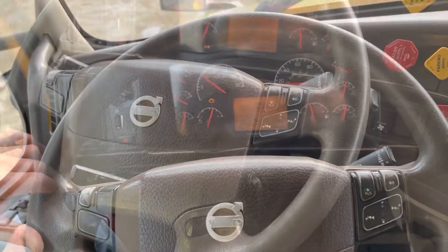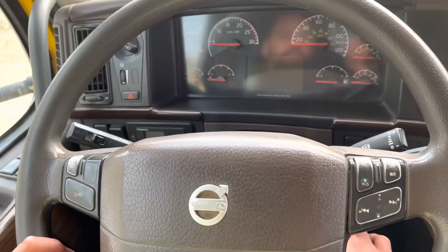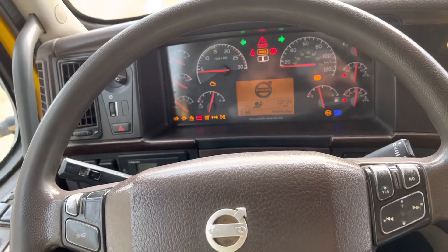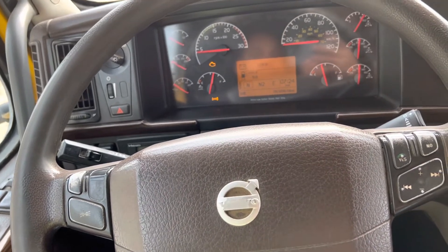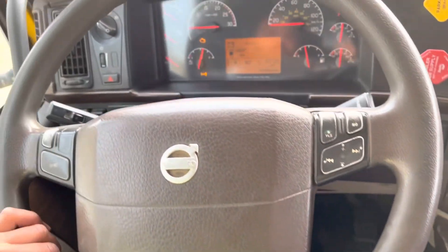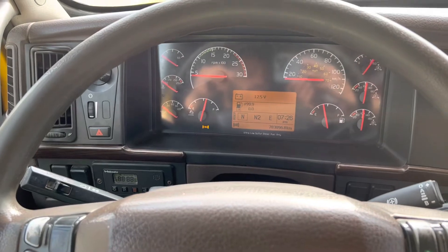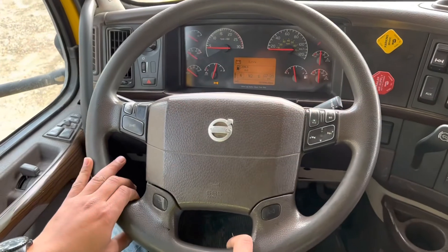Next we will perform the service leak test. For the service leak test we will turn the truck off and put the key in the on position. We will hold the service brakes for 2 minutes and the air pressure should not leak more than 4 psi. We push and hold the brake and note the time. After 2 minutes we confirm that there are no leaks, confirming that the service leak test has been passed.